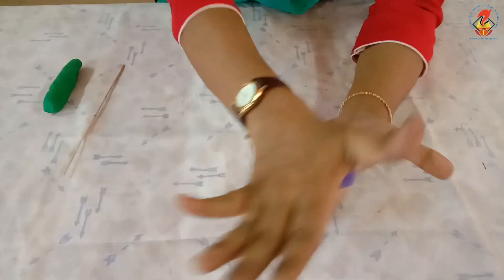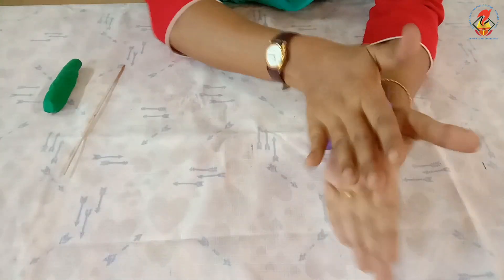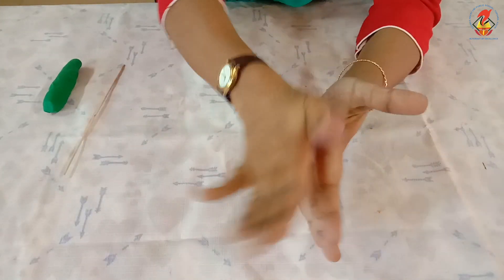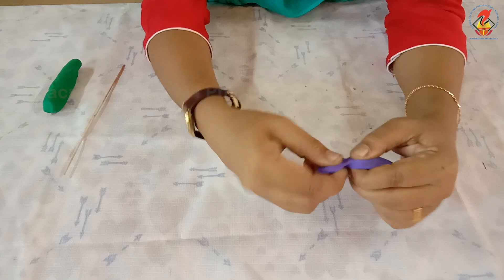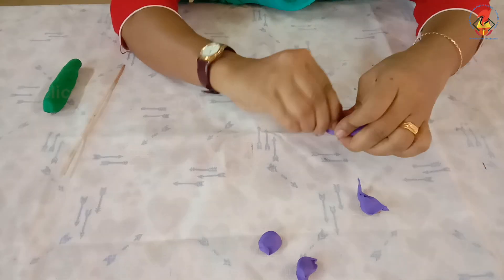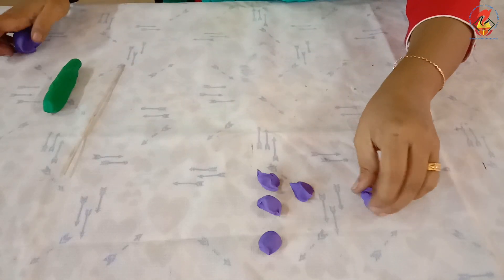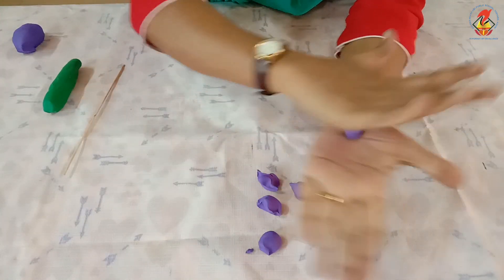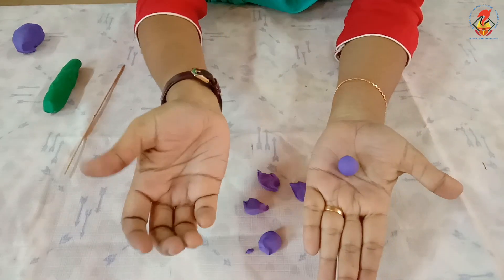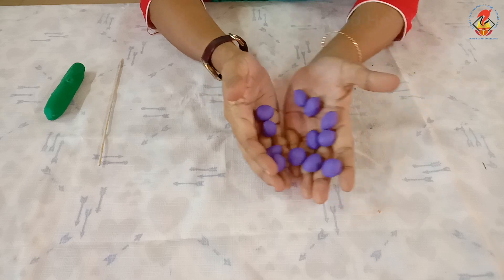Roll the clay using your palm — like this. Divide it into small pieces. Then roll it as balls, like this. Make 9 or 10 round shaped balls for grapes.